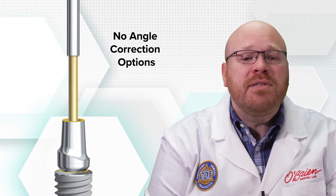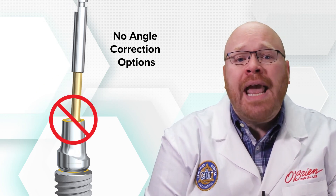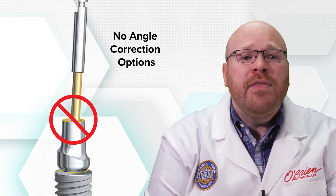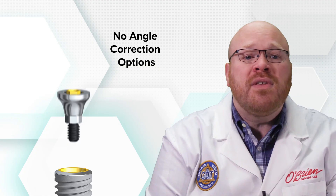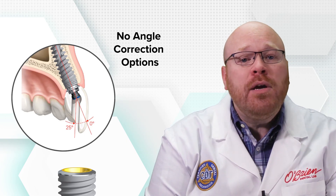There are no angle correction options for the ON-ONE system, so it's important to take that into consideration during treatment planning. If it is found that an angle correction is necessary, the ON-ONE base would need to be removed so that the case could be restored at implant level. I hope you found this video helpful, and as always, feel free to contact us with any questions. See you next time.